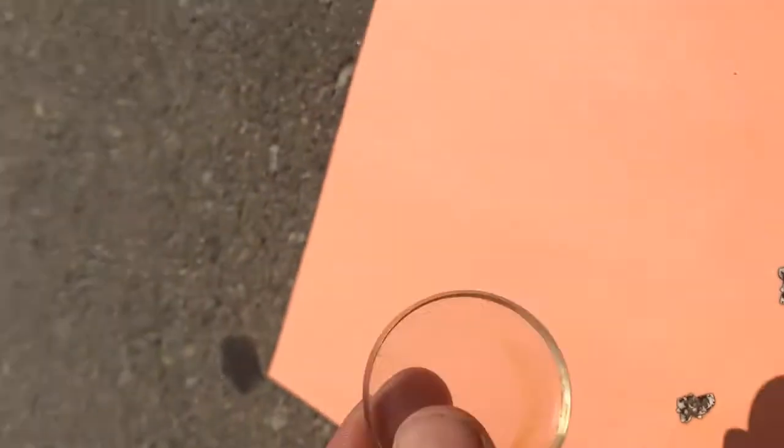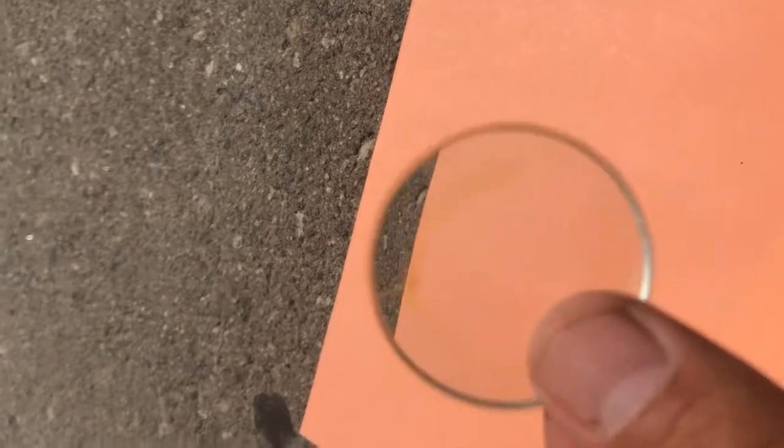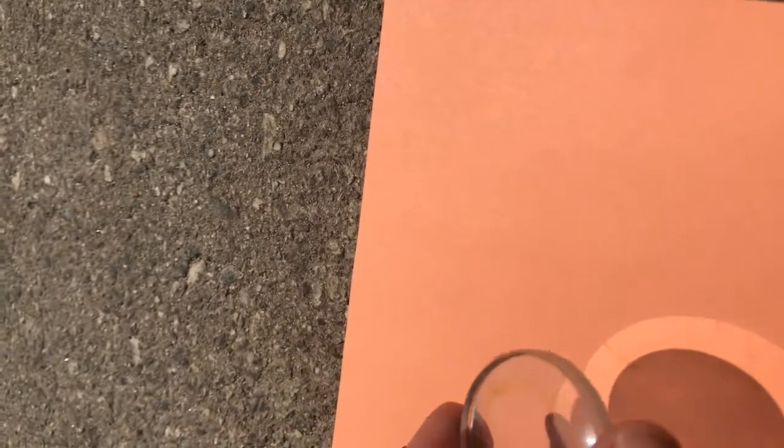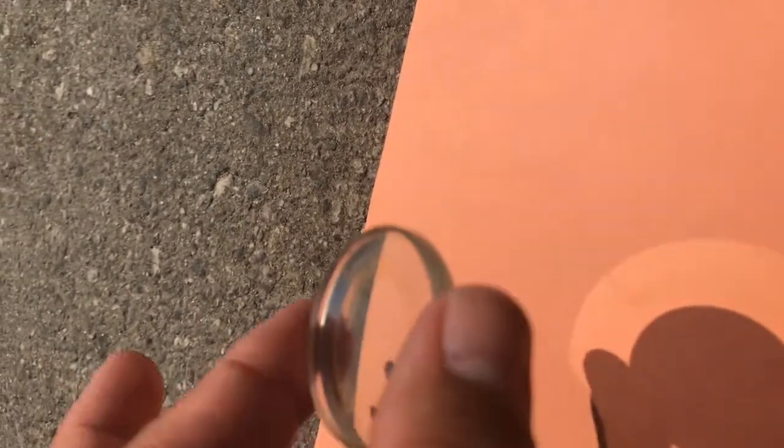Now I'm going to use a diverging lens. This diverging lens is thinner in the inside than the outside. Let's see if we can get this to get a fire going. You should notice that you cannot use these because they diverge the rays of sunlight outwards, making them weaker than they actually are. You see here — no beam of concentrated sunlight, and you cannot get a fire started.